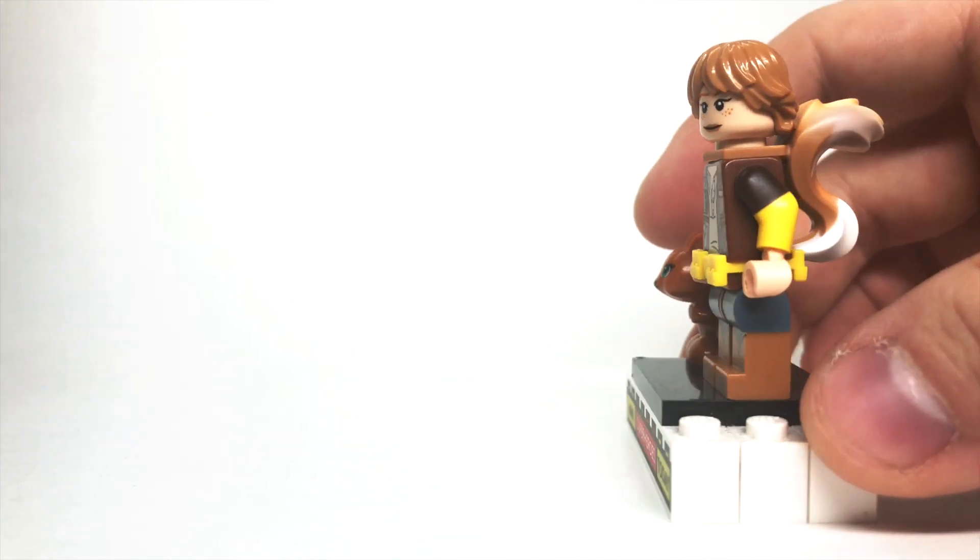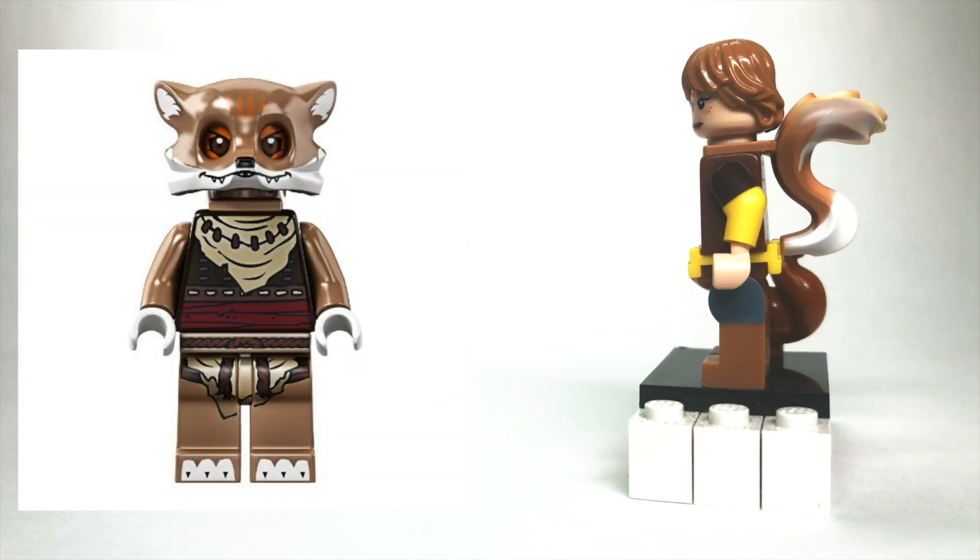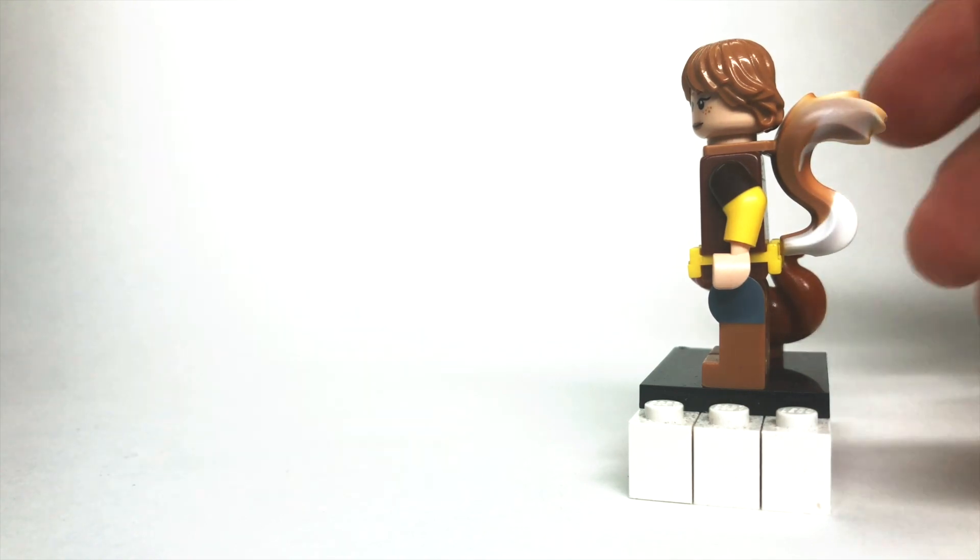Now, in my opinion, the integral part to this figure is, of course, the tail, which clips around the neck instead of the hips, interestingly enough. I pulled this tail from one of the Legends of Chima fox-themed characters, and I think that really pulls the figure together well.